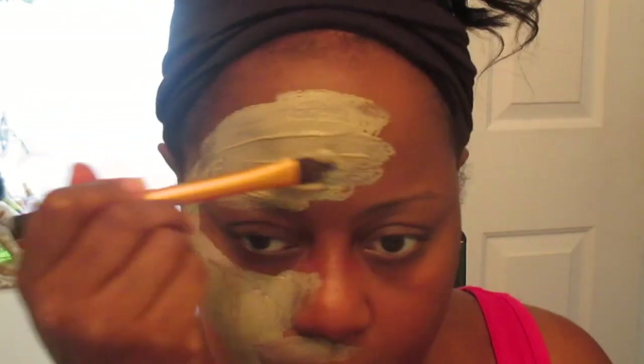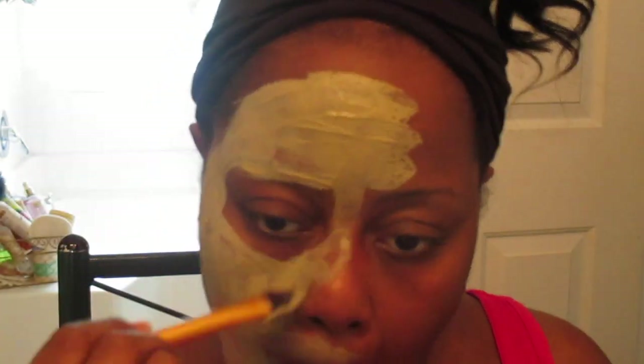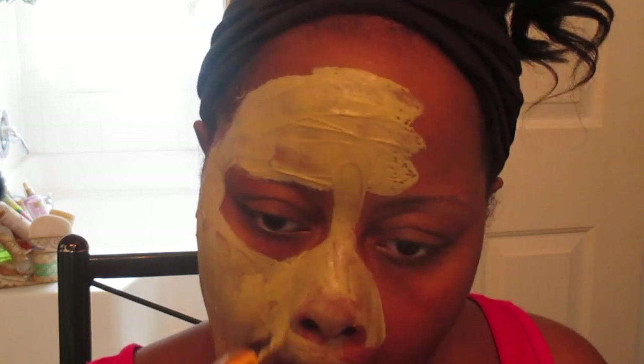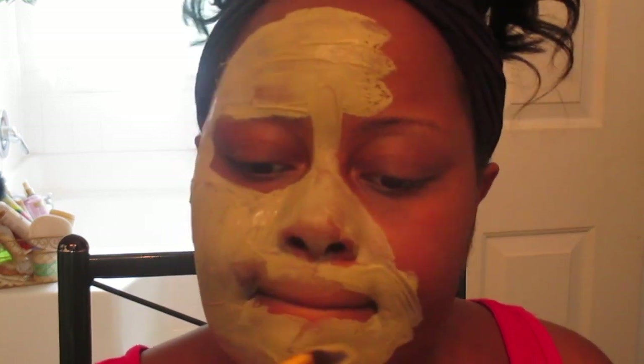When you're applying the mask, I encourage just a thin layer. That first layer is what actually penetrates the skin anyway. This mask is going to take out all that oil, all the toxins, all the dirt — all that yucky stuff that gets into our skin.